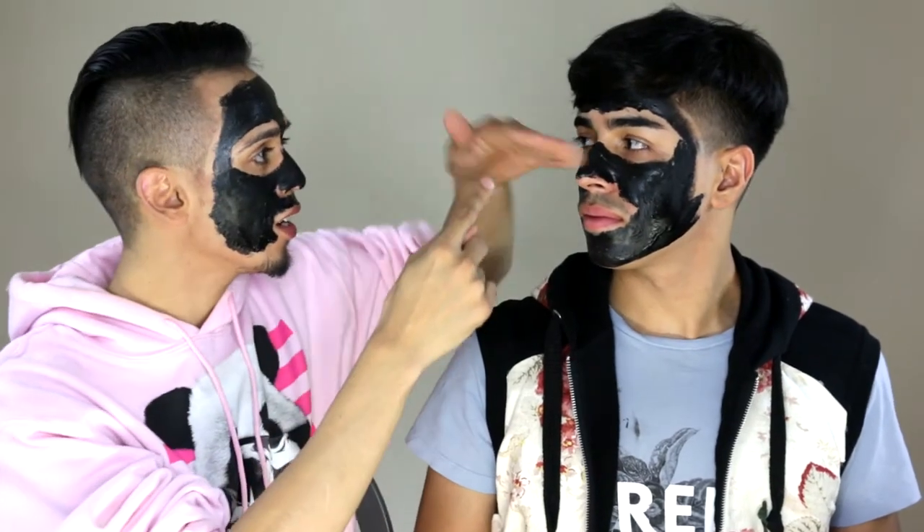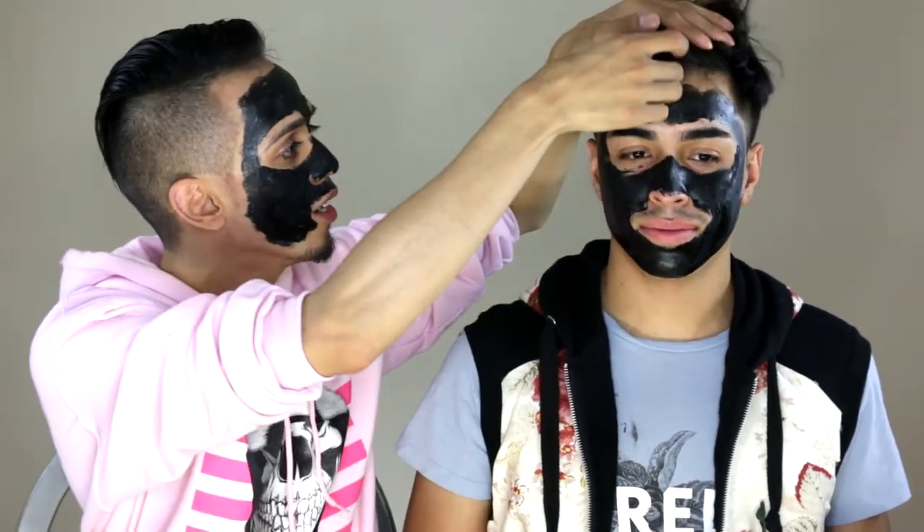I'm kind of scared because I feel like this is gonna hurt. I've noticed that his hair — look at that — all his hairs are stuck in the mask! Oh, that sounds like it hurts. Let's take this off because my face is froze. I feel like this is really gonna hurt.